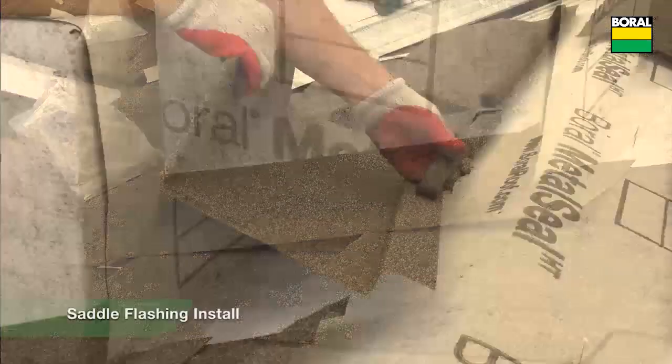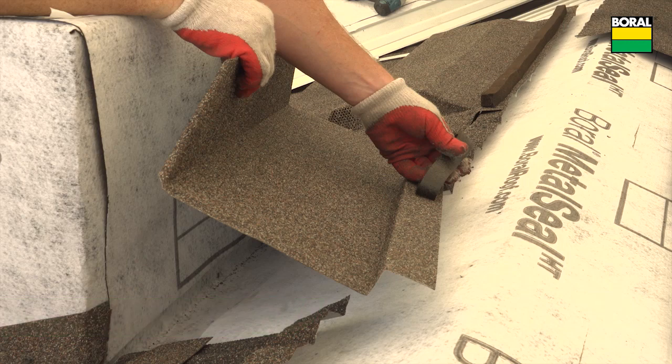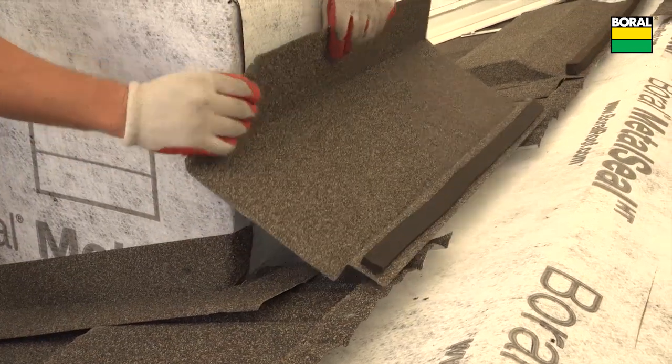Apply a bead of sealant. Use a flat sheet section to form a chimney saddle with a 4 inch bend up to fit the back of the chimney. Foam tape is used across the back of the chimney saddle. Apply a bead of sealant and install the saddle.